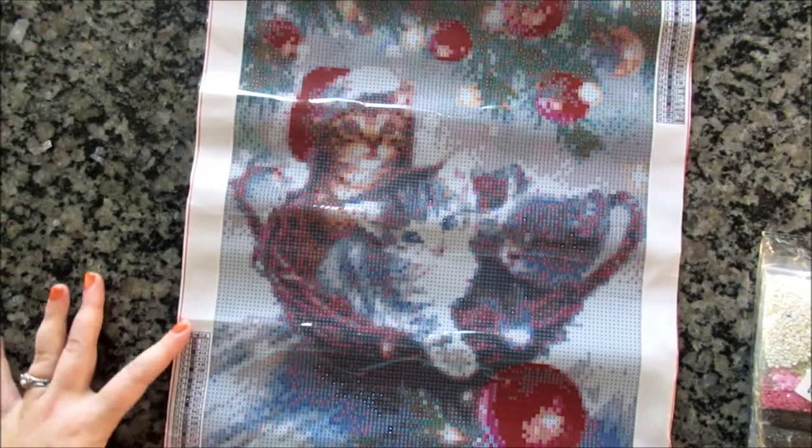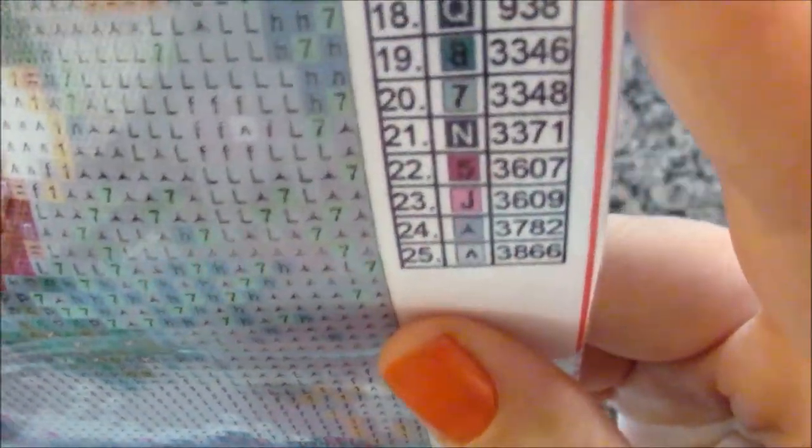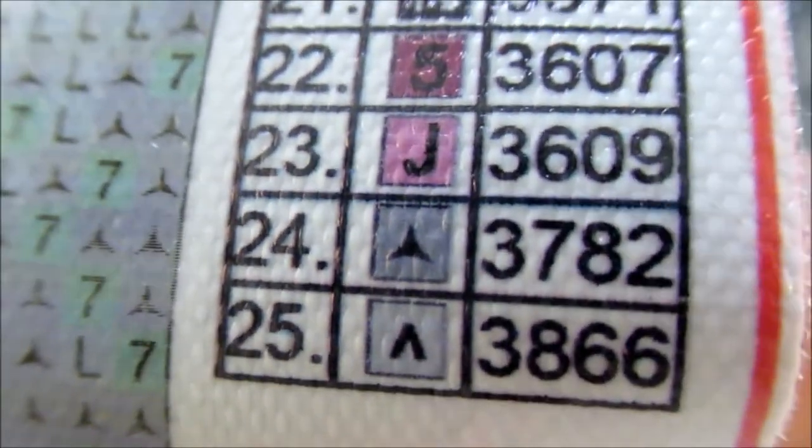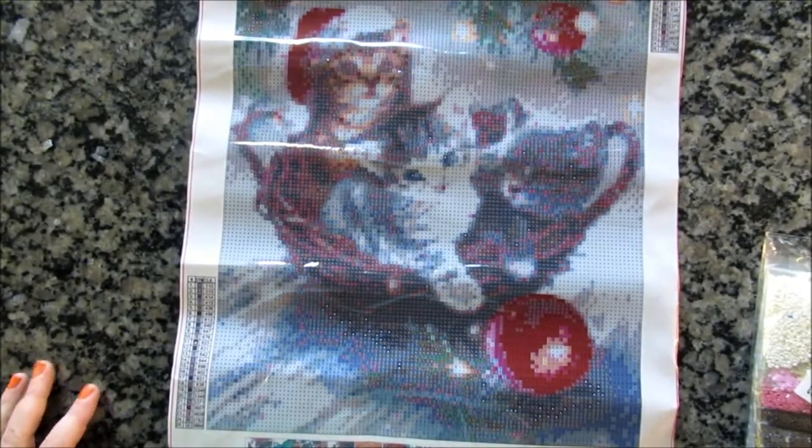Twenty-five colors, DMC codes on the side. The symbols are clear, printed well, no training circles, and mostly letters and numbers with a few symbols. It looks like they took care not to have anything too confusing. Definitely a cute painting — who doesn't love kittens? And hiding under a tree. My cats have been pretty good — they haven't really played with ornaments on the tree, but it's what you expect with kittens knocking ornaments off.